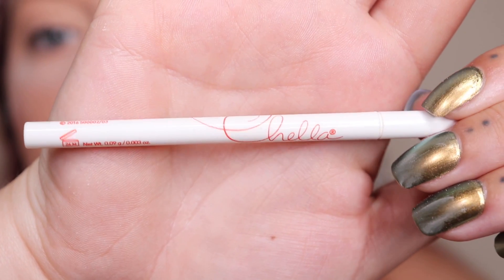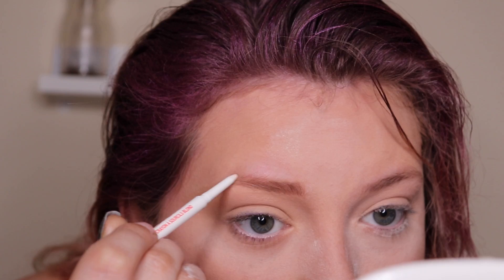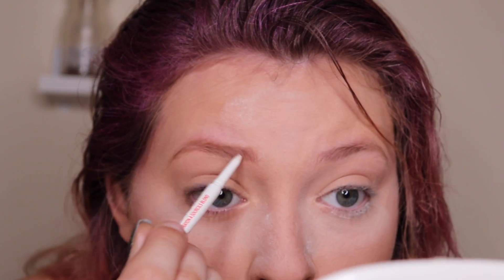Now I'm going to use this Chella eyebrow pen that I got in my Ipsy bag — I'm just going to fill in my brows.